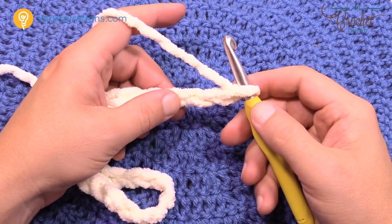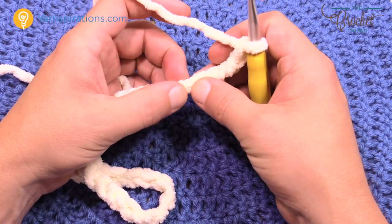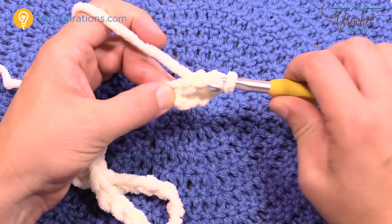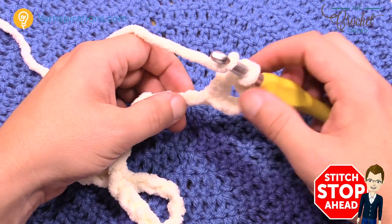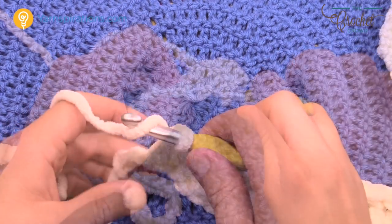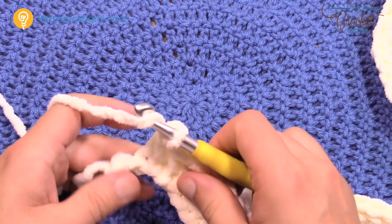Once your chain is done, go to the fourth chain from the hook — count back 1, 2, 3, 4. Turn it around, get the back loop only of that fourth chain, and double crochet. Whenever we're in the white we're always going to double crochet. Move down the back loop of each chain putting in a double crochet all the way across.